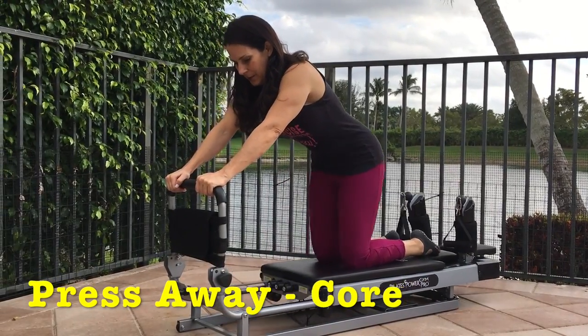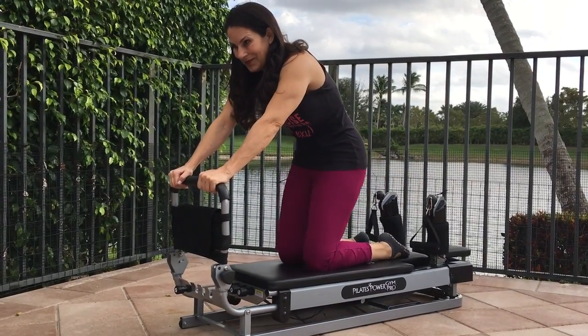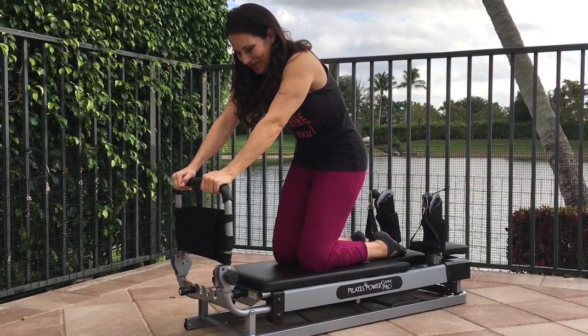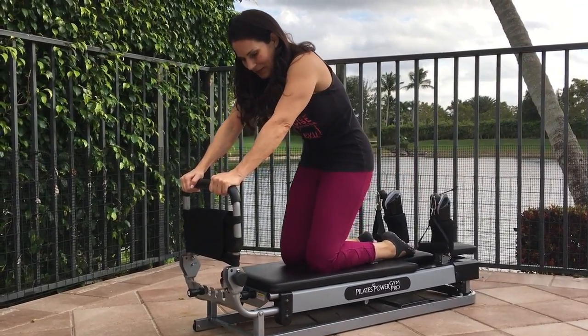Press away. Kneel on the reformer and grab the foot bar with your hands, keeping your back in a nice neutral c-spine position.